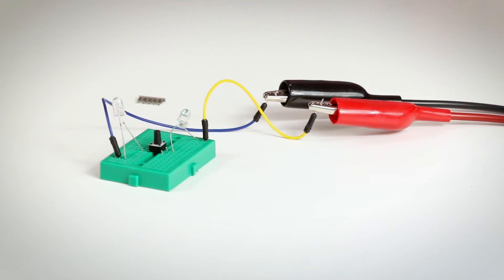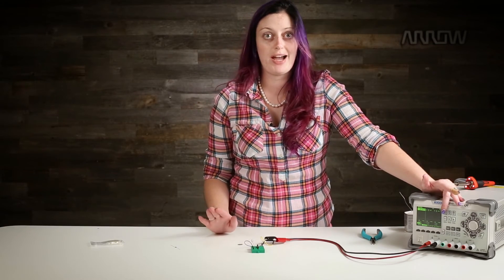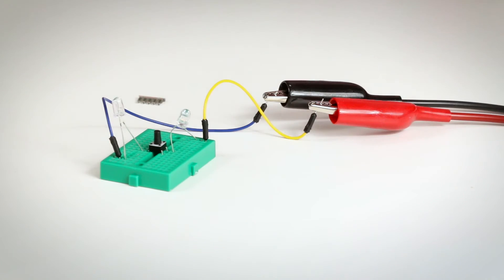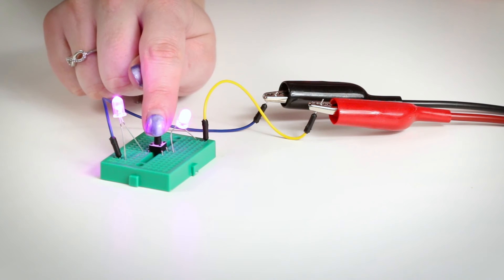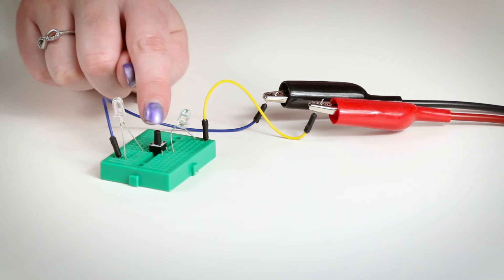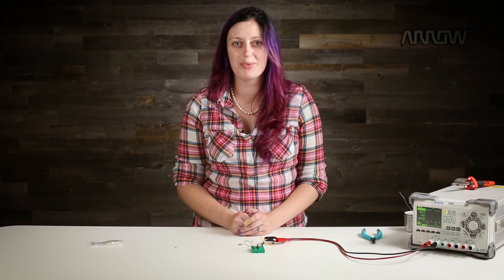So no soldering involved. When I turn this on — I have it set to 6 volts and 20 milliamps — make sure you have a current limit on this or you will blow up your LEDs. Nothing happened. Press the button — they light up. You complete the circuit. No circuit, circuit — no soldering required. That's the beauty of a breadboard.